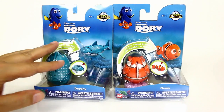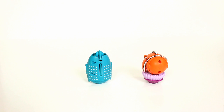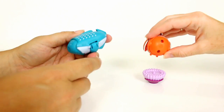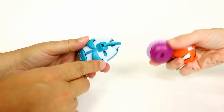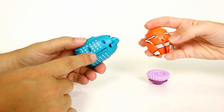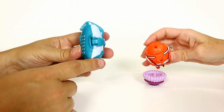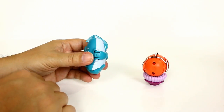Here we have our two heroes out of the package, ready to hatch. I have Nemo on his little anemone stand, which is so cute. It's just a little stand with a peg, and there's a little hole on the bottom so you can prop them up on there. As you can see, it's kind of egg-shaped.